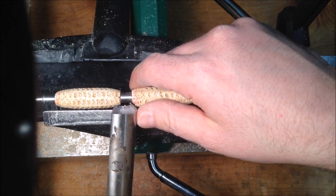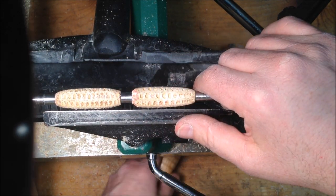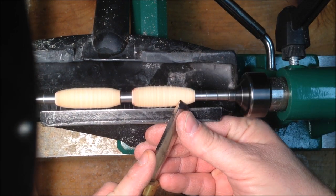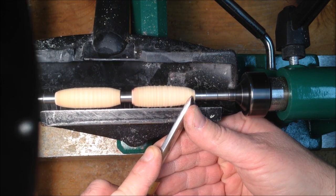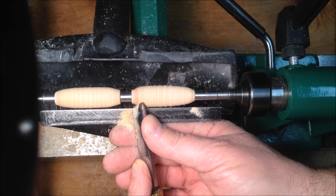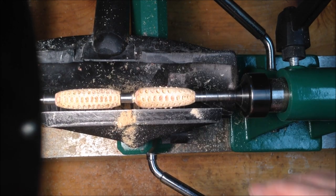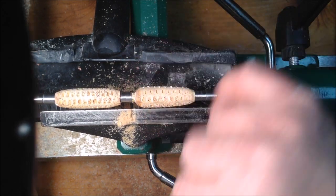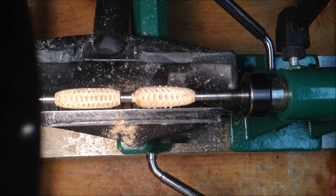I caught the tip of the front blank with the corner of my roughing gouge as I was bringing it down and took a nice big chunk out of it. I'm not sure if I can fix that, but I'm darn sure going to try. Let me get my skew and see what I can do. I'm going to round that off just a little more — since this is a slimline, if it's a little bit shorter, you can work that out when you put the pen together.